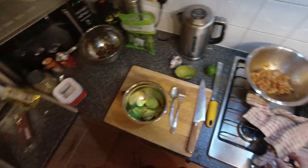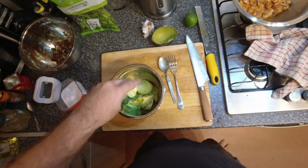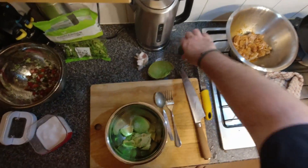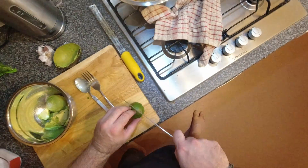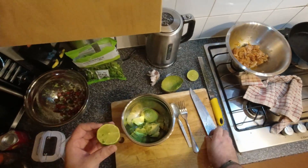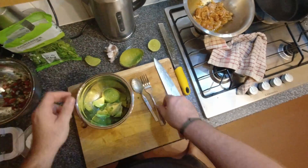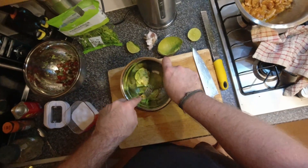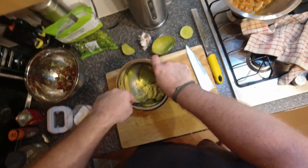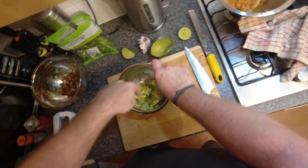All we need is a pinch of salt — be conservative to begin with. And half a lime; don't squeeze all the juice in, we're just going to go with about that much for now. Then just smush it up to the consistency of guacamole that you like. I like mine quite